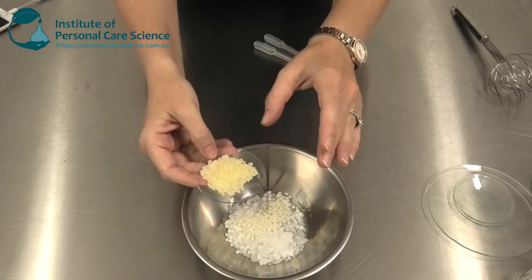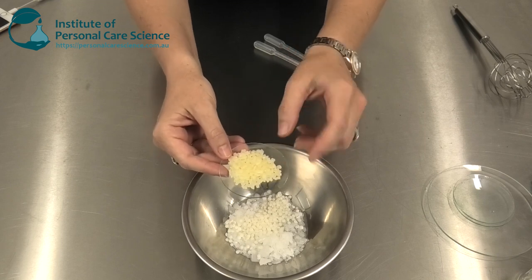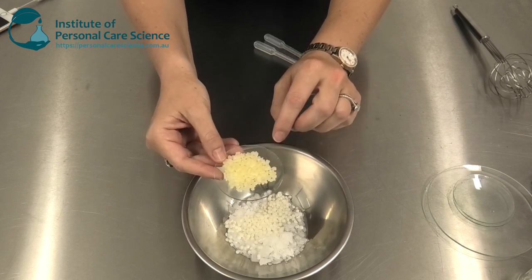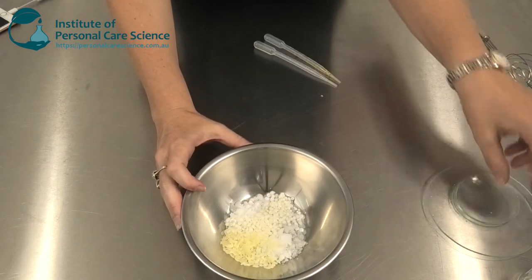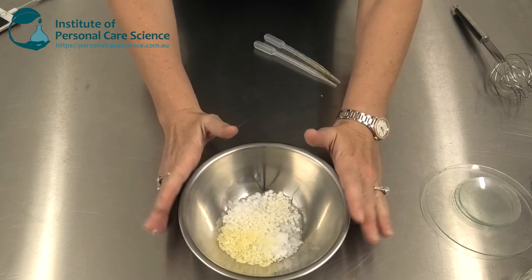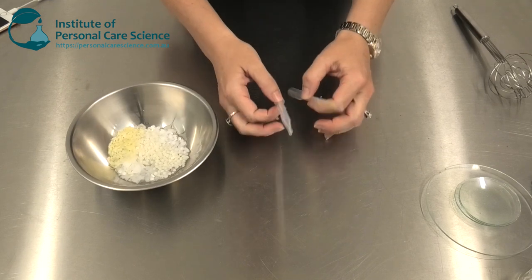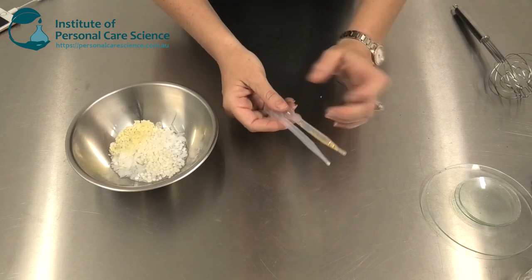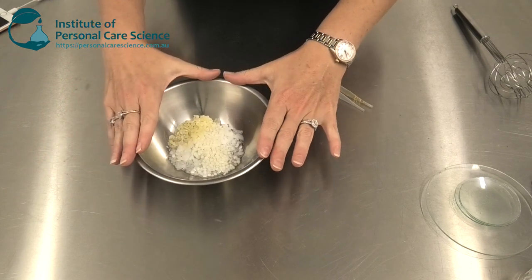This one here is really important — it's rice bran wax. You could use another wax in its place, but the most important thing is to pick a wax with a high melting point. Without this material, the stick is going to be soft, too crumbly, and not able to apply properly. Over here I have my essential oil and antioxidant — I'm going to add these after I've melted all my waxes, but while the product is still molten.